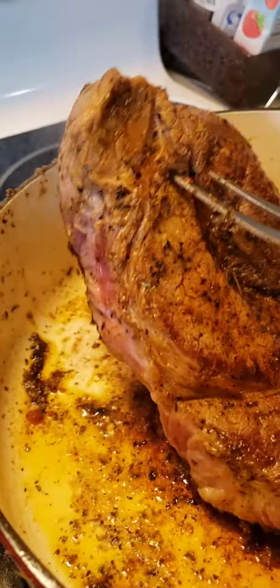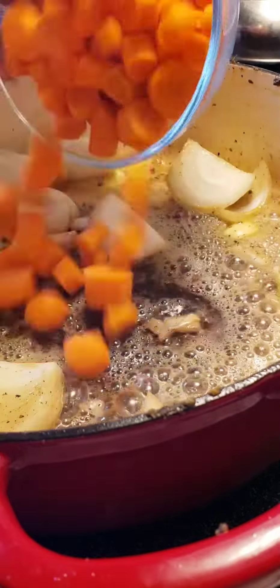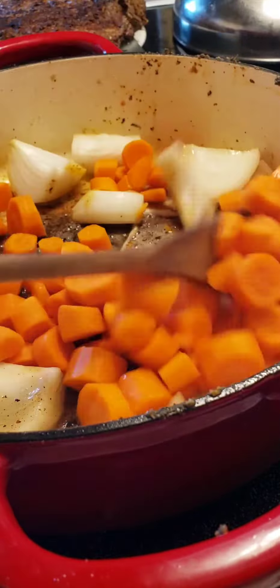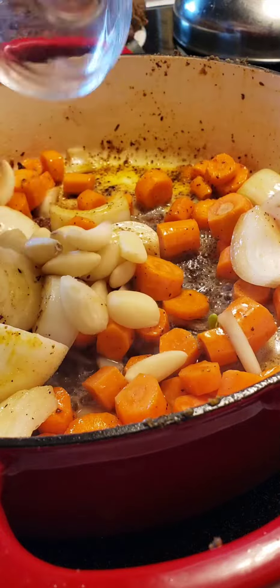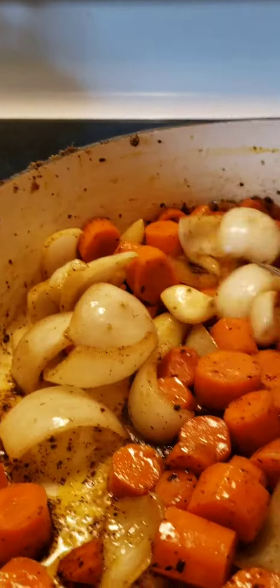Tip number two: allow the beef to come to room temperature before roasting. Tip number three: use basic seasoning to create a rub, such as garlic and onion powder, or herbs like basil and oregano, salt and pepper to taste. Combine all of these into a small bowl and mix.